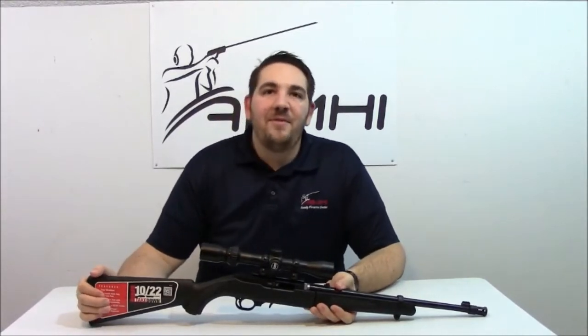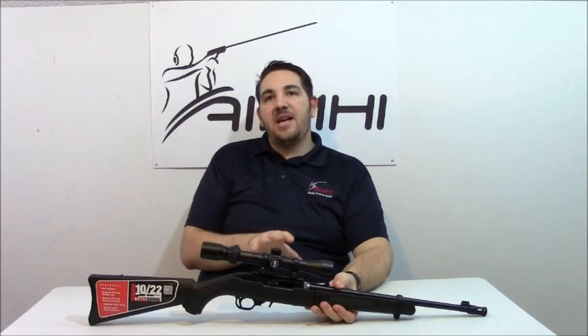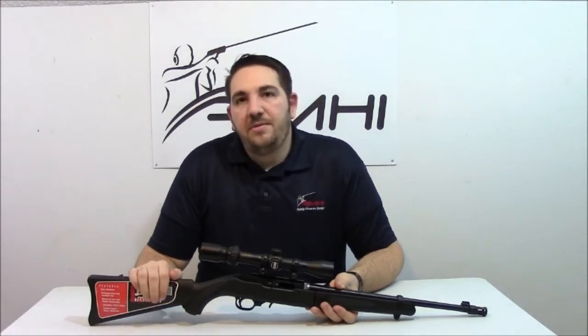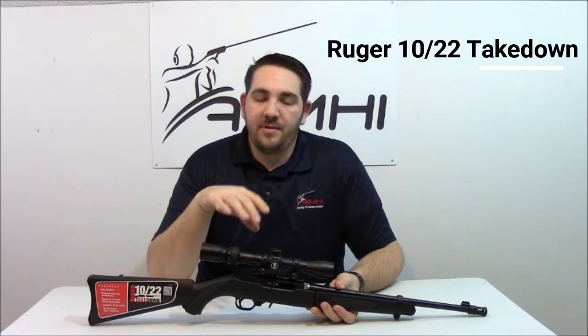Hi everyone, Nick here from AIM High Family Firearms Center. Today I'm back with another gun that we're going to test out and review for you, to get you a little bit more familiar with what we have in the range. This is the Ruger 10/22 Takedown, and this is one of our rental guns. We have these guns available for sale also.